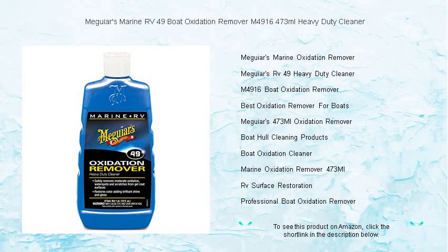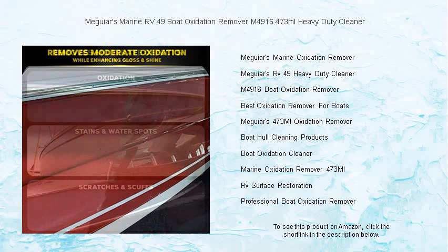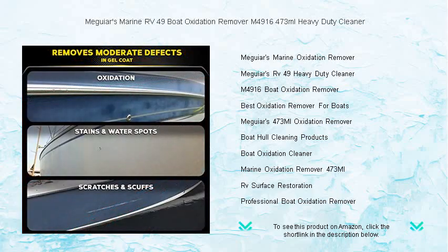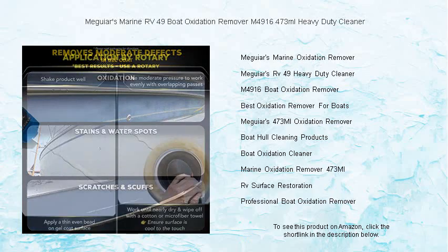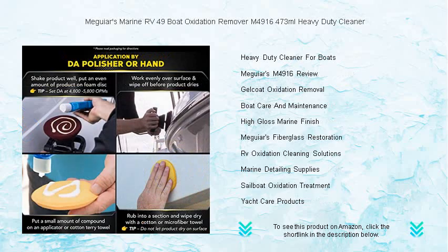Revive the lustrous shine of your beloved boat with the Meguiar's Marine RV-49 Boat Oxidation Remover M4916. Specially formulated to tackle the harshest marine environments, this 473 milliliters heavy-duty cleaner effortlessly removes moderate oxidation, water spots, and stains from your vessel's fiberglass and gel coat surfaces. Its powerful blend not only cleans but also polishes, restoring the original color and brilliance without scratching.